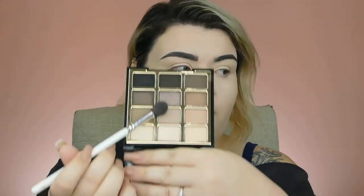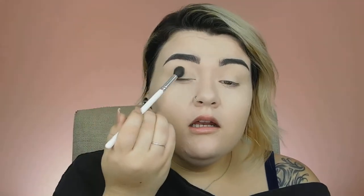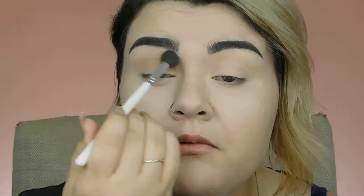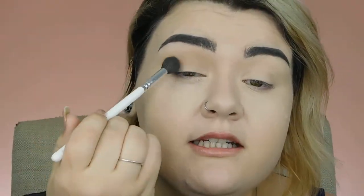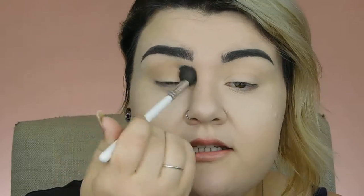For my first transition shade, I am going to go in with this one right here and I am just going to put that all in my crease and just start blending. Whenever I do more grungy looks on myself, I really like to make sure that they are just big, dramatic, blown out, and just dirty and grungy looking. We are going to be blending a lot during all of this. I try to make them fairly easy — I don't want to have to go in with 20 different eyeshadows just to achieve a look. I just keep building up and blending with the same few shadows to get the desired look that I want.